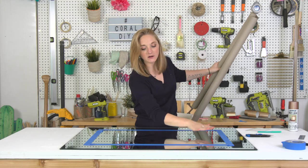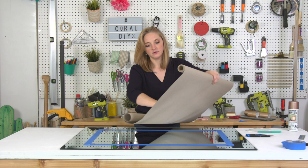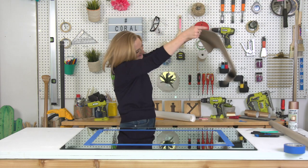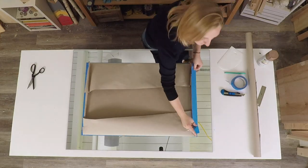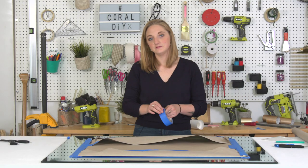I'm taking some paper and covering up the middle section so that I can spray paint this mirror. Why paper? Can you tell that I don't wrap Christmas presents? Nightmare.